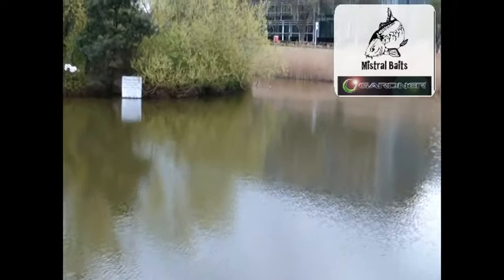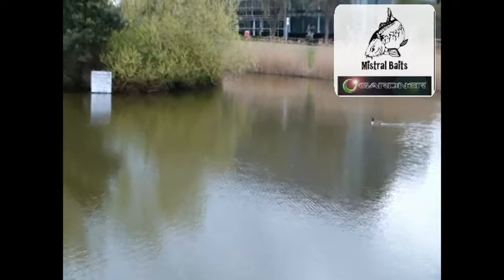Hi there, it's Ian Lewis with the Gardner Tackle Mistral Baits blog. We're just here at a local lake, having a bit of fun tonight really.